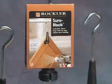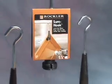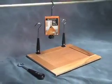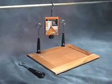With a Surehook, you'll speed through finishing projects just like a pro. The Surehook tool-less cabinet door hanger — another 'why didn't I think of that' innovation from Rockler.